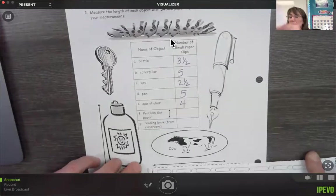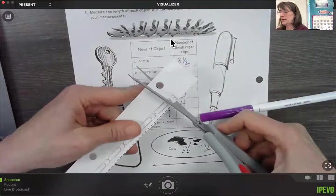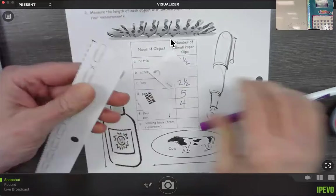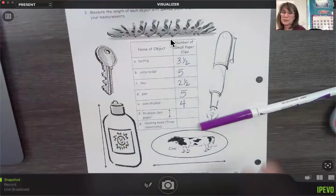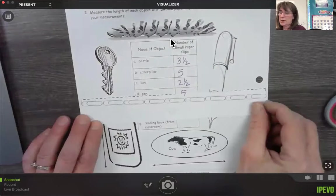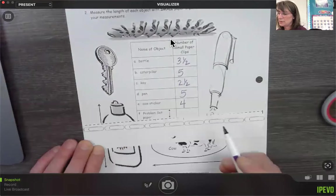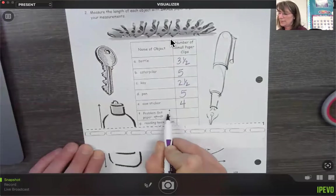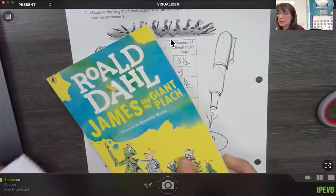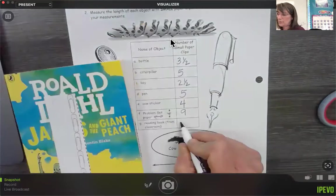We're going to do the same thing with the problem set. On this end it's better if I cut this off right here, and then cut this off right here, so I can use that for measuring. From this end to that end, using all the paper clips: one, two, three, four, five, six, seven, eight, nine. So going this direction it's nine small paper clips. For our reading book, I'll count up: one, two, three, four, five, six, seven, eight and a half. Eight and a half for our reading book.